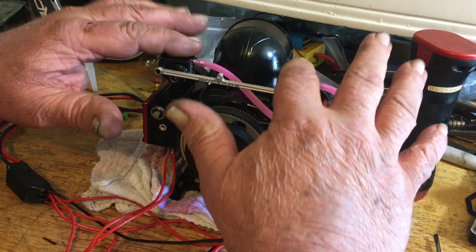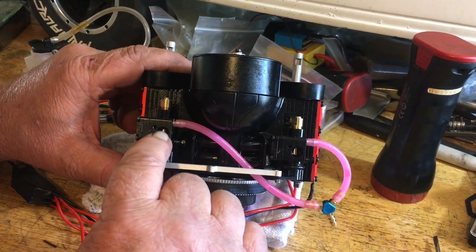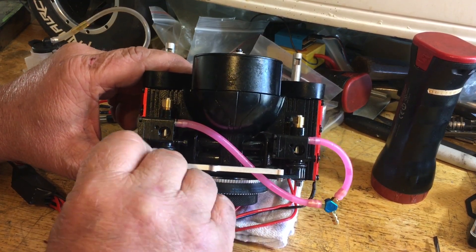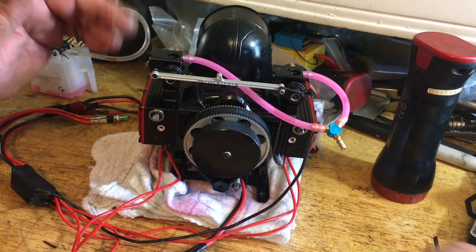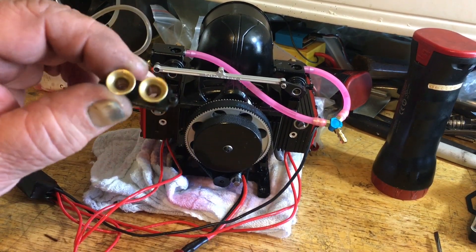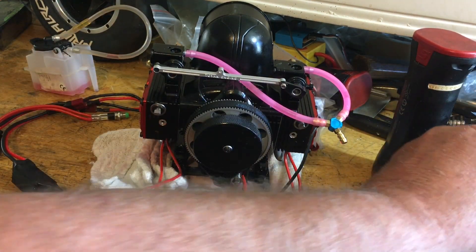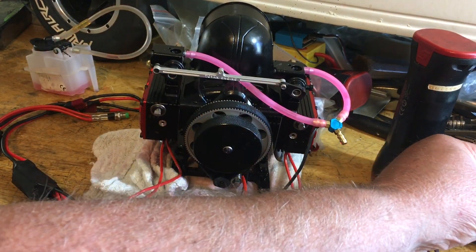I tore the stacks off the carb because I wanted to look inside and see where my main needle was and check my throttle position - the air gap in there at 1.5 millimeters. I also mentioned in my other video I thought there was a screen inside here, but there's not - it was just a reflection of the machined work inside the case.